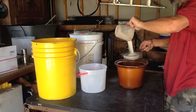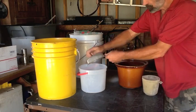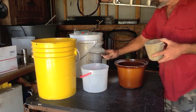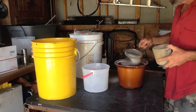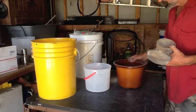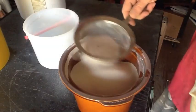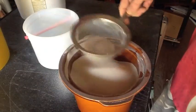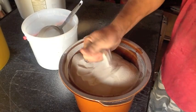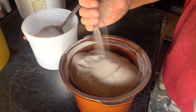Keep sifting. Sifting 50 pounds of sand doesn't take that long. I'm aiming for about 30 pounds. And if you have a really fine strainer like me, you get some really nice flour-like sand.